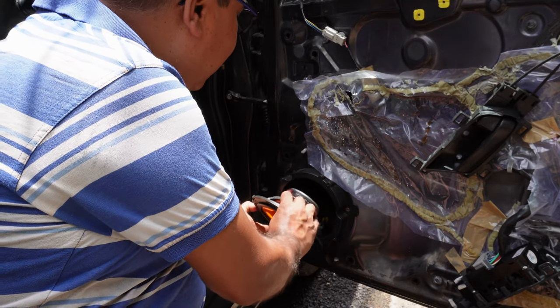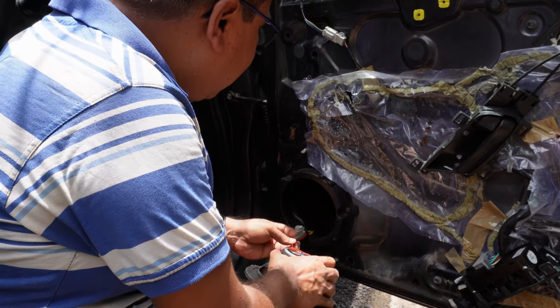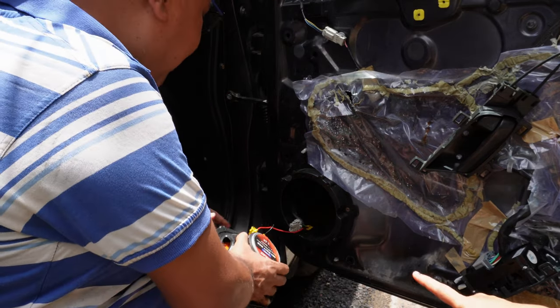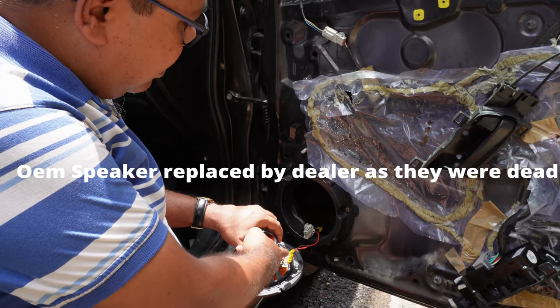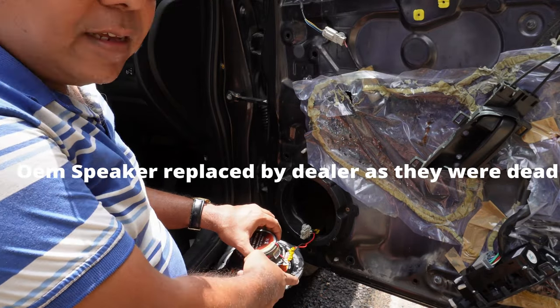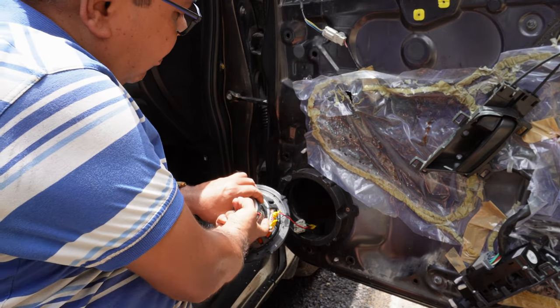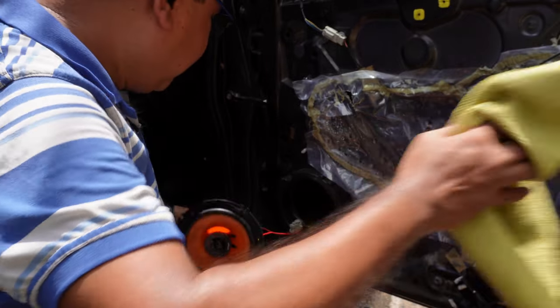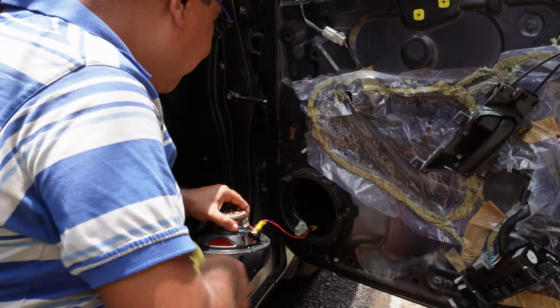You can see water is coming to this particular section. So there may be a short circuit also. Now let's remove the water traces with the help of a towel and make the contacts dry.